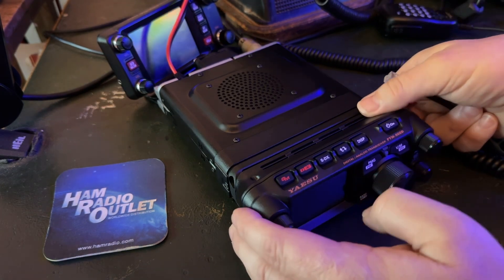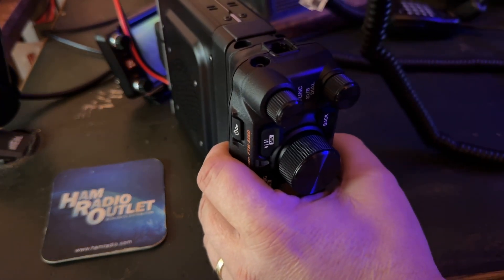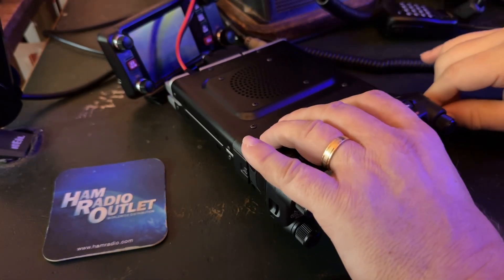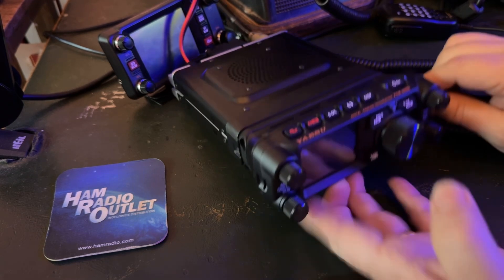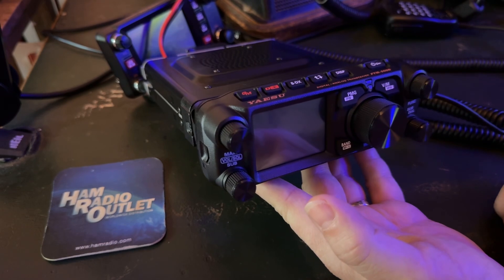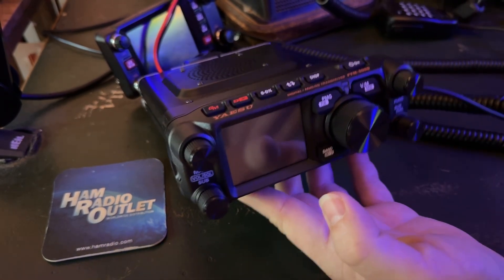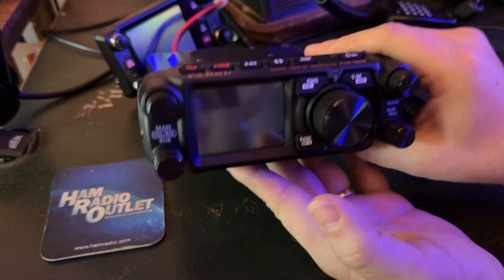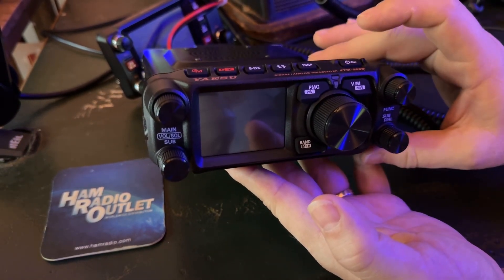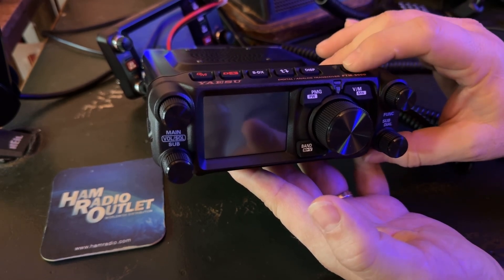All I've done is hooked the coax and the power. The microphone connector goes here. And I'm just going to power it up. I haven't read the manual or anything, so I'll try a little intuition here. I'm going to trust that it's probably a long press of the ON key. So, here we go — the ON button.